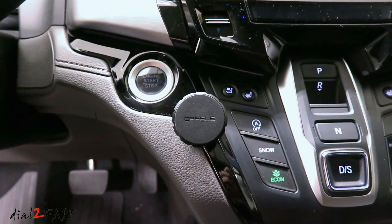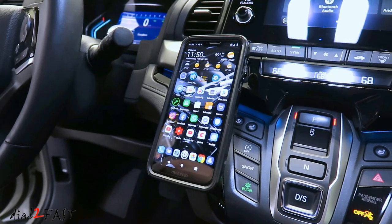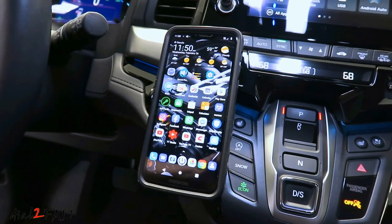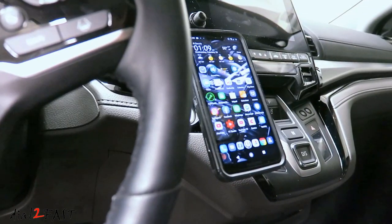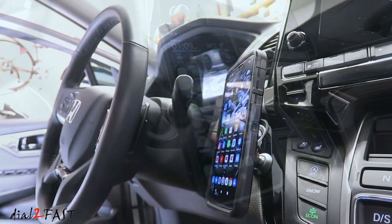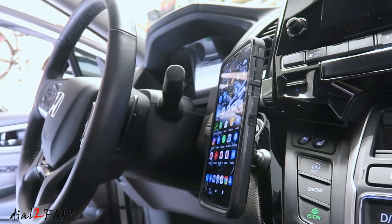Overall, I really like this new car mount. It's compact, easy to install, and very simple to use. You can easily adjust the angle that you need, and it's a solid unit — you don't have to worry about it breaking after a couple of months. You'll find this phone mount sold under different brands, and the price ranges from $14 to $19. I'll list all the links in the description below — you can choose whichever one you want.